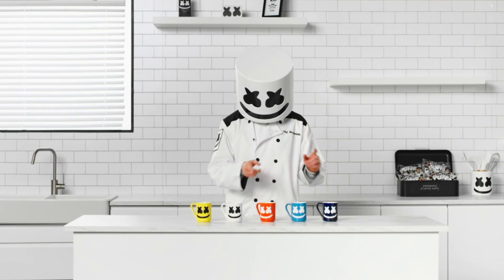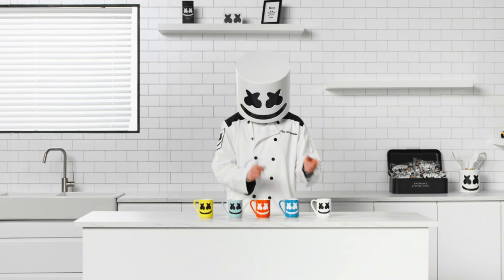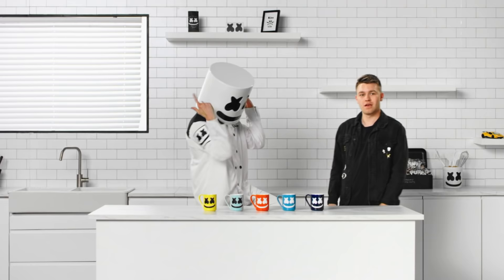Morning Marshmello! Getting in some practice. It sounds great, but you should clean up. We have company today — your buddy and fellow DJ, Eptic.